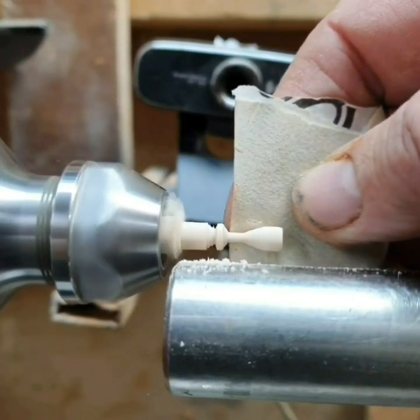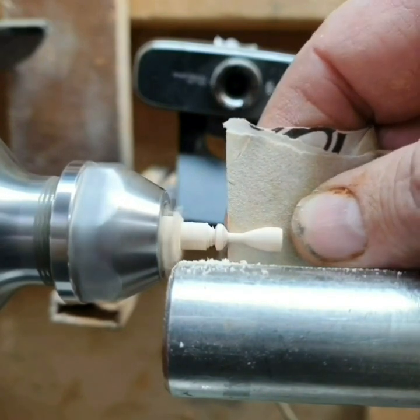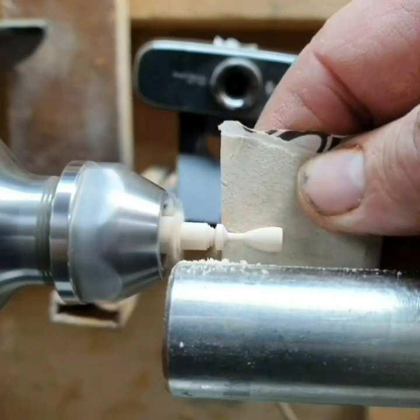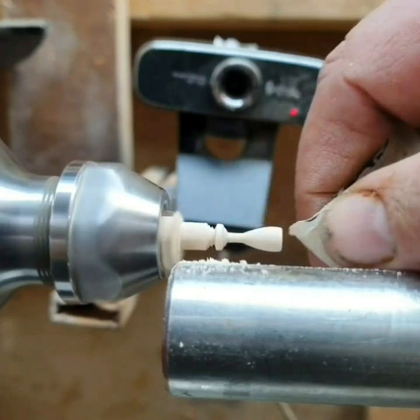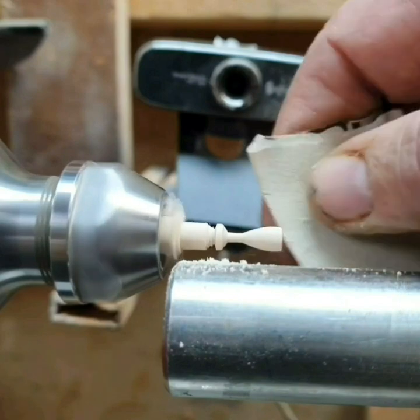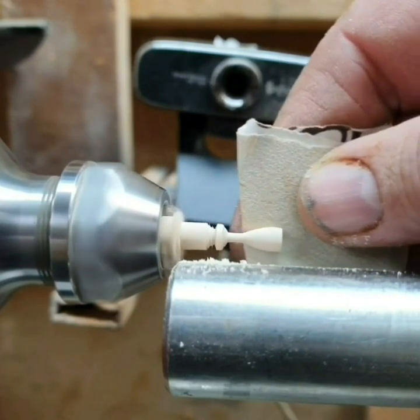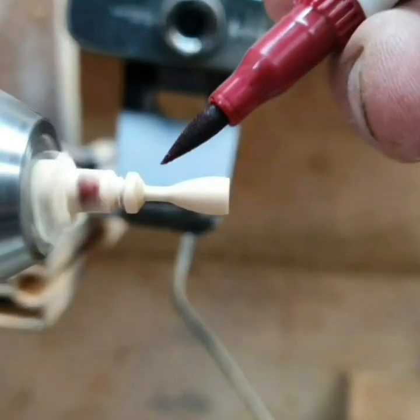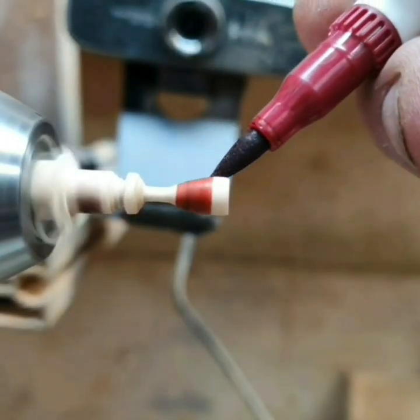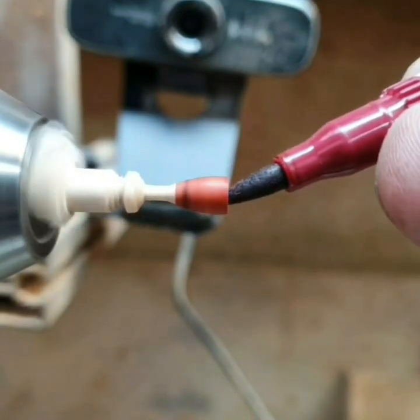The beech dowels are fantastic — one, they're cheap and so easy to get hold of, and two, beech is just such a fine grain wood. It doesn't tend to snap, it holds its strength very well, and if you use colouring on it, it doesn't tend to bleed that much. If you're worried about bleeding, just put a bit of sanding sealer on first.